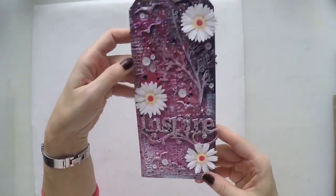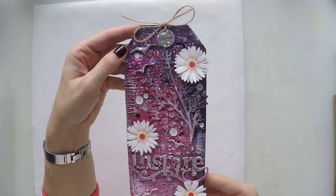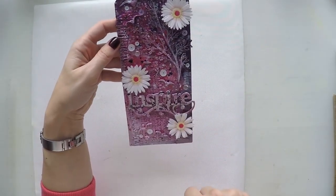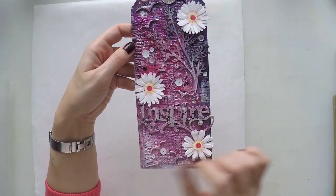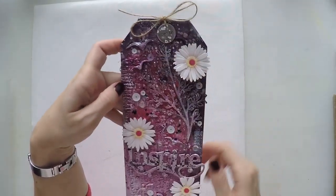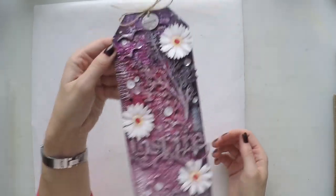Then I have this one — I love the colors again, it must have been a day I was feeling girly. I love these flowers from Martha Stewart. Again chipboards, some sequins, some burlap, and I used Prima metallic paints. I remember this is Tim Holtz ideology — yeah, I love it, I love the colors.